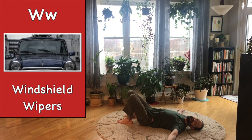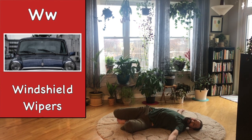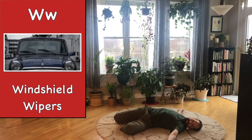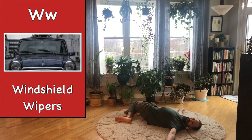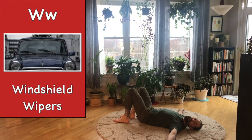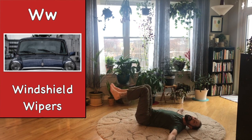Ready? Wipe your legs back and forth — this way, that way. Side to side. And in the middle this time, lift your legs.